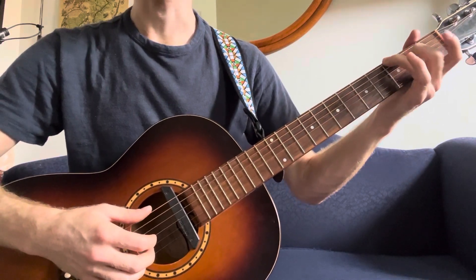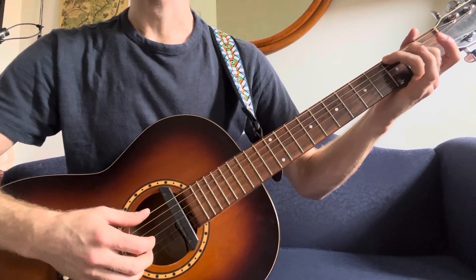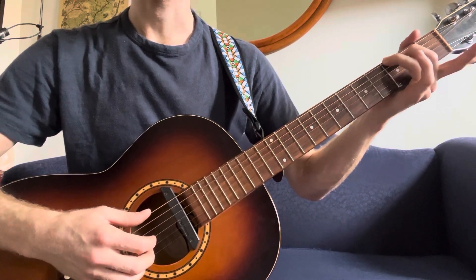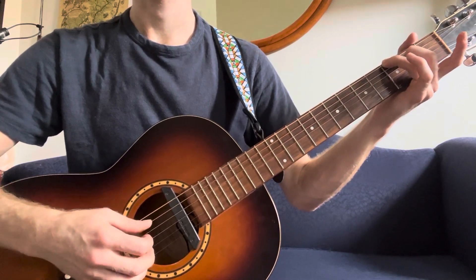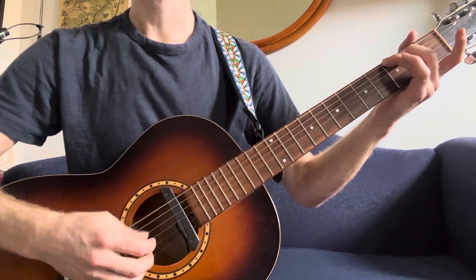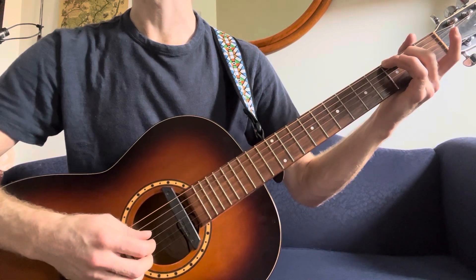Then I'm going to G. I'm just playing it with a G on my third finger, B on my second finger — and those are the only two fingers I'm putting down. Same strumming pattern.